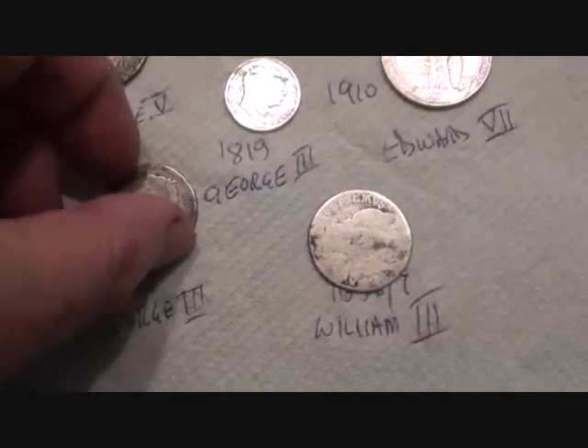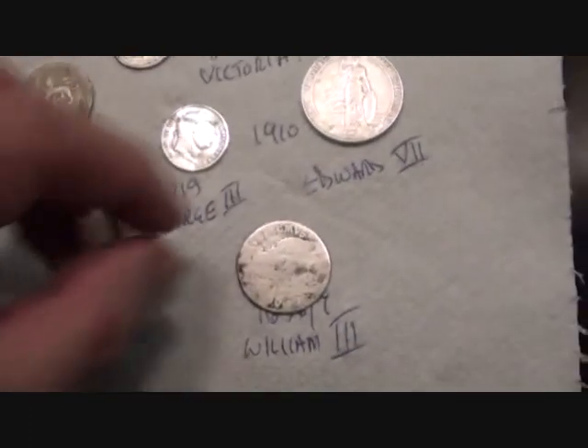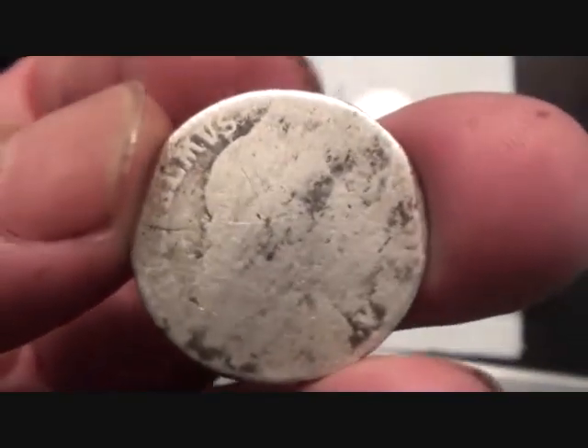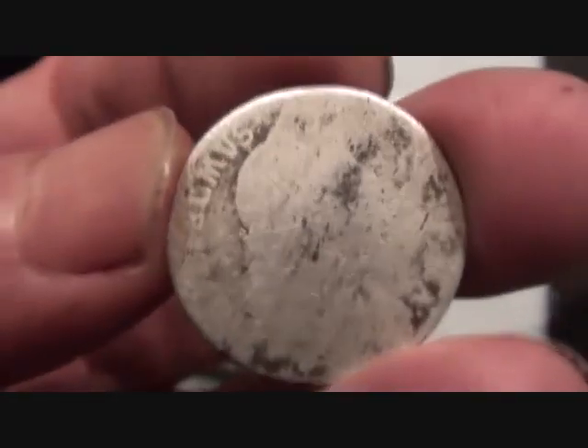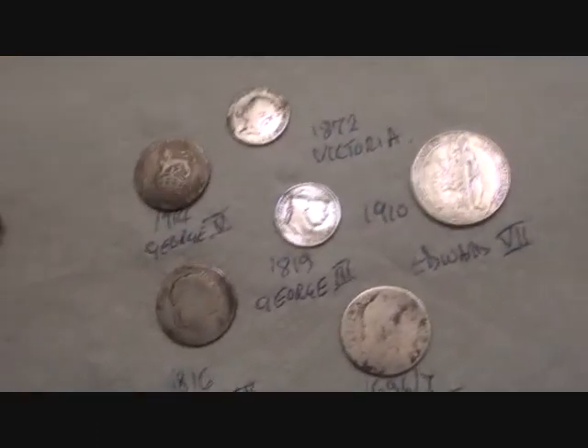Let's go on to a shilling. These have been in circulation quite some time, so they get very worn. In fact the date's gone on this, but I believe it's a 1816 shilling. And the oldest one here is a 1696 or 1697 William III — been in circulation an awful long time. But that's his bust and that's his coat of arms. That is the oldest of them — over 300 years old.